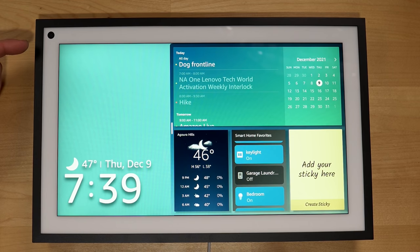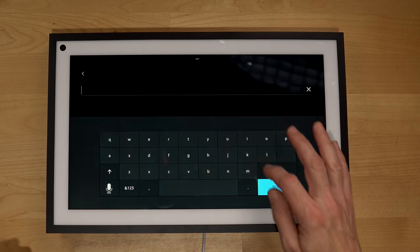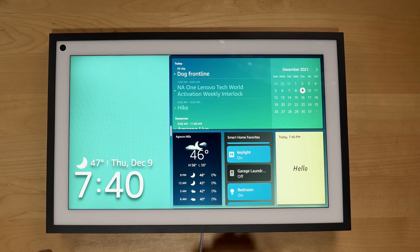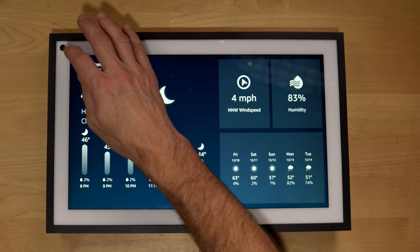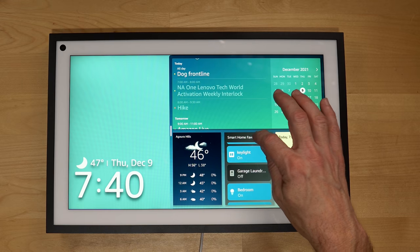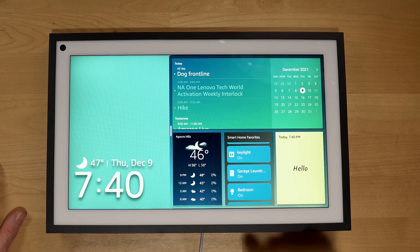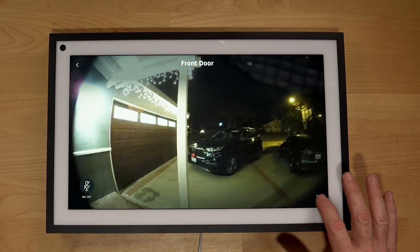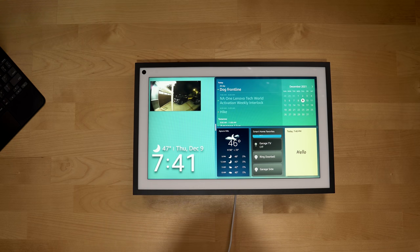A couple of other features: this is a 5-megapixel camera. I'm really surprised they didn't go with the 13-megapixel camera from the Echo Show 8 and Echo Show 10. Clicking on the sticky notes widget, you can add text — I'll type 'Hello' and save the sticky. Tapping on a camera brings up a live view, and you can actually shrink it down into picture-in-picture mode. Amazon shows using this as a baby monitor, just leaving the camera in a picture-in-picture.